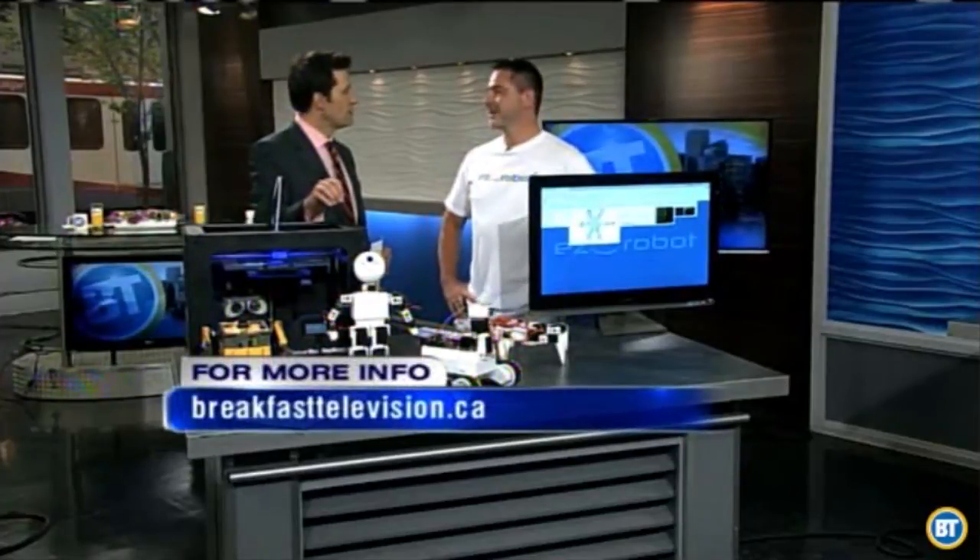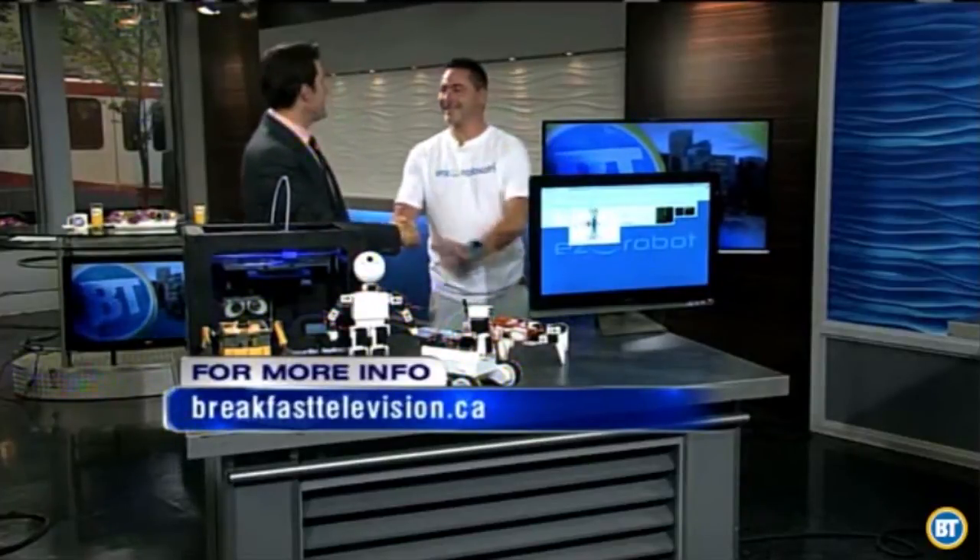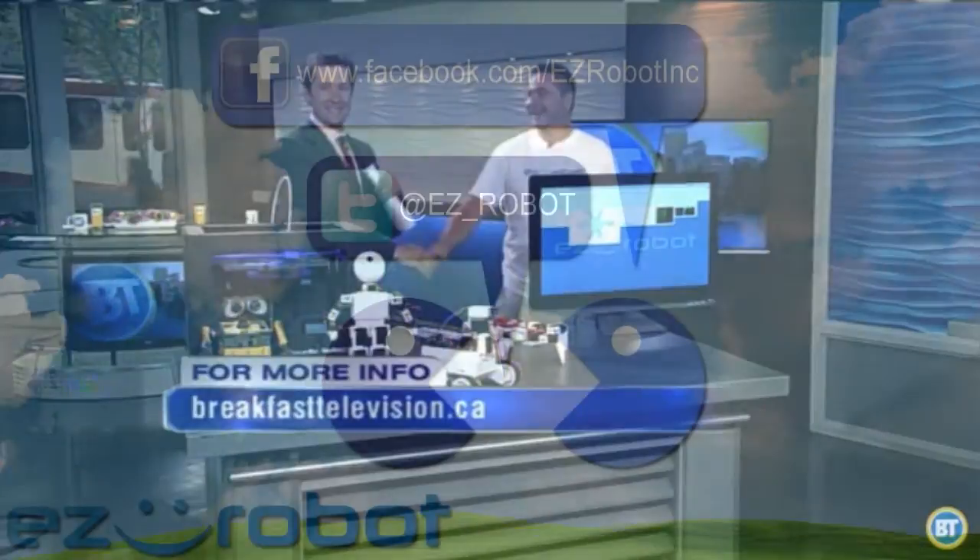And a website to check out: www.ez-robot.com — the letter E-Z-robot.com. Good to see you again. Fun stuff — come back in another year with new gadgets.